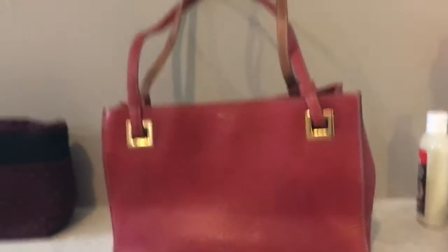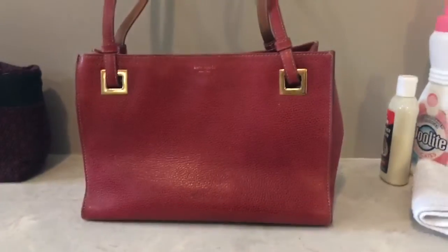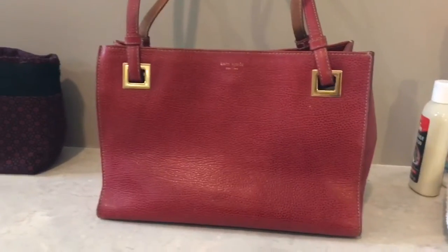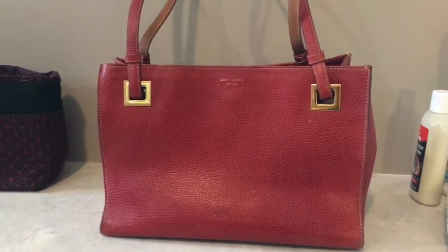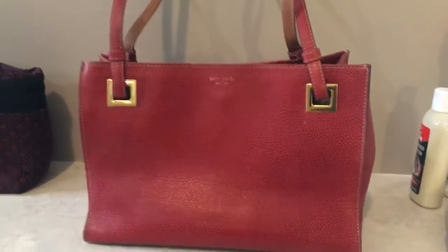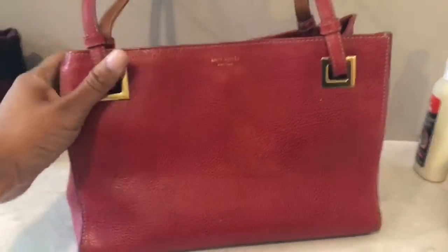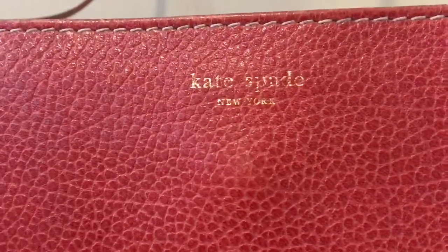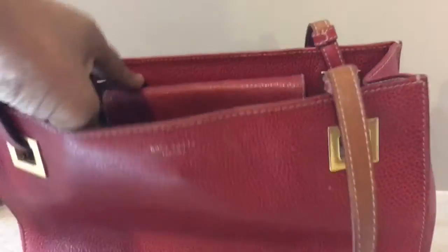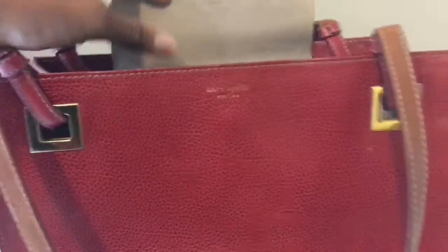This is the bag that I got from the flea market. This is a Kate Spade bag — red pebble leather — and I got it for $5 and it needs some work. I'm going to try and revive this bag and bring some life into it. The Kate Spade stamping is a little bit faded. I did find this bag online and I'll put the style name in the description box below.